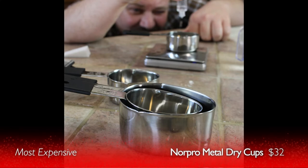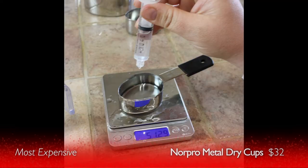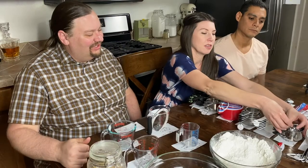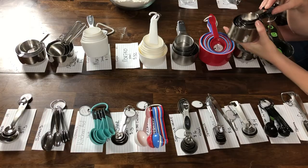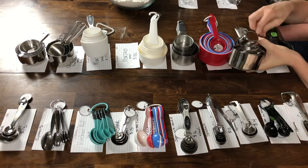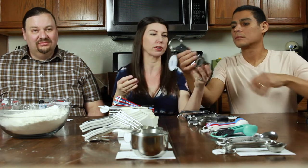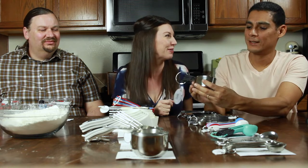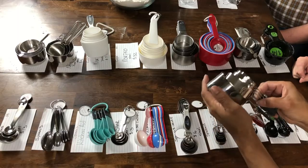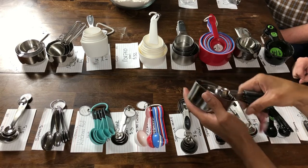Our most expensive set was the Norpo metal ones at $32. We were really expecting a lot from them but they wound up at the bottom of the pile. They had an interesting shape good for scooping into canisters, but their biggest problem was the rubber handle cover — it's going to be absolutely impossible to clean under, and sooner or later you're going to infect everyone you cook for when bacteria grows under that handle.